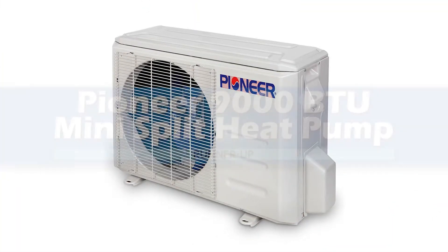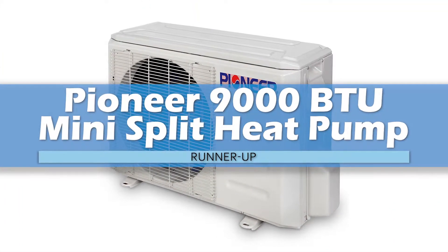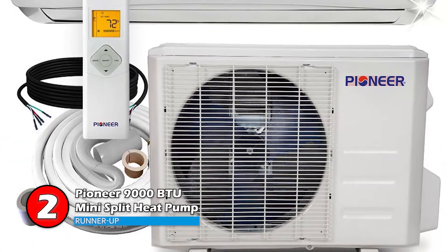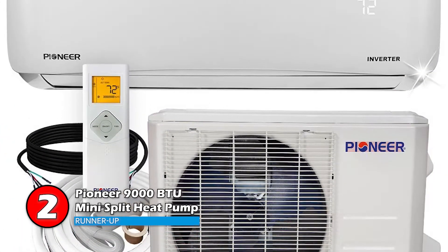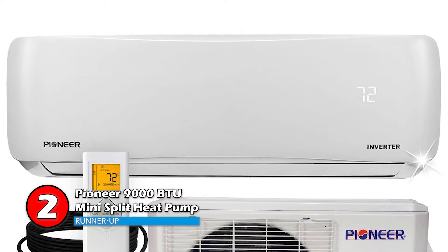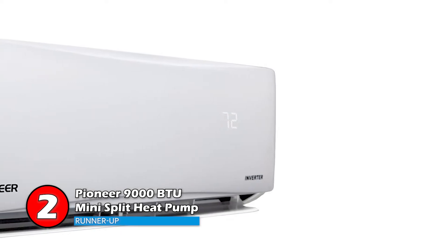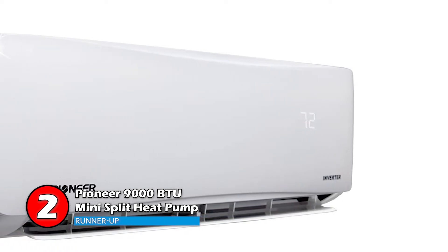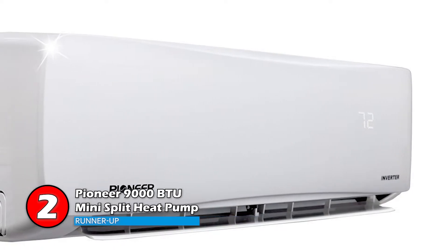Next, we have the runner-up, the Pioneer 9000 BTU Mini-Split Heat Pump. This is an inverter plus plus ductless system with 9,000 BTUs per hour cooling and 9,800 BTUs per hour heating capacity. The SEER rating is quite high at 22.5, as the normal SEER rating for a cooling system is between 13 and 21, so one can expect high efficiency with this model.